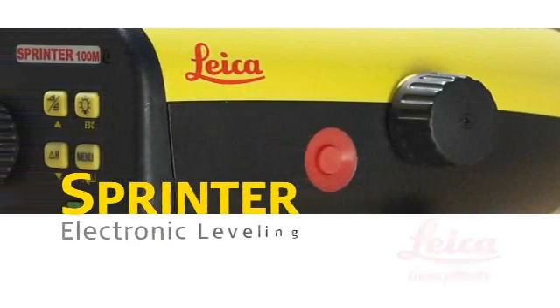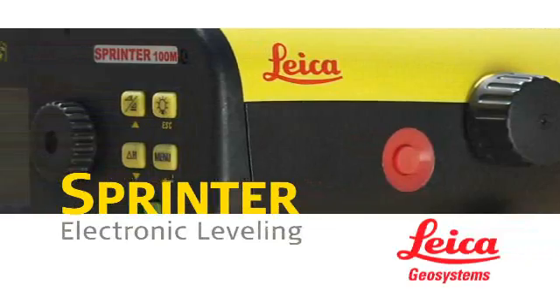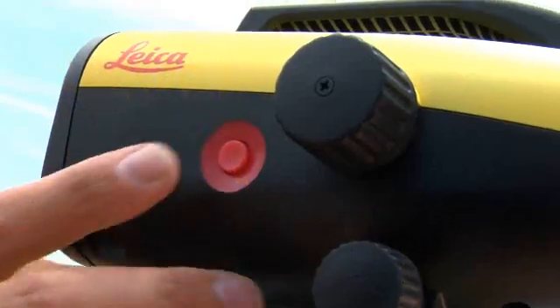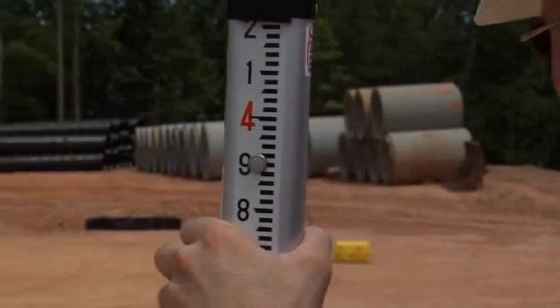Leica Geosystems Sprinter is the electronic leveling instrument that's simple and affordable. Just level, aim, and shoot. If you can use a digital camera, you can operate the Leica Sprinter.